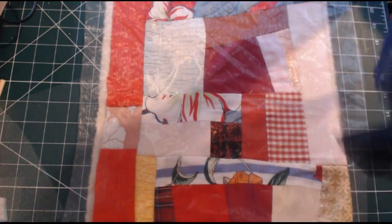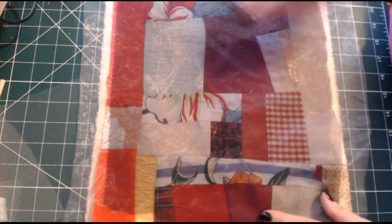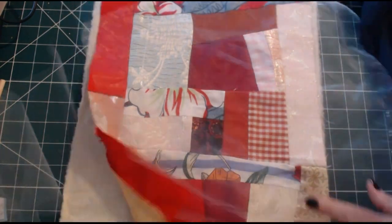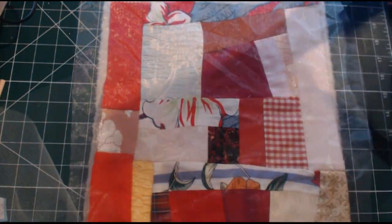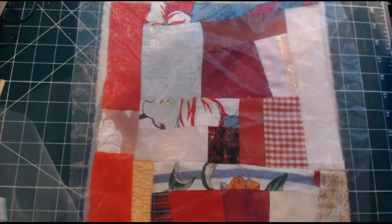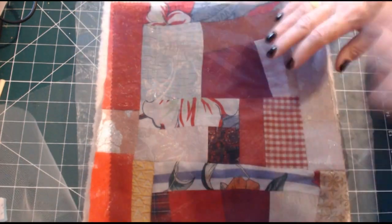I'm going to layer it. See, this one is a little bit shorter but it doesn't matter. Already by placing just these two down, especially the blue — if you notice these colours here and the red, how they change. See they've changed already. These are just going to cover those up.